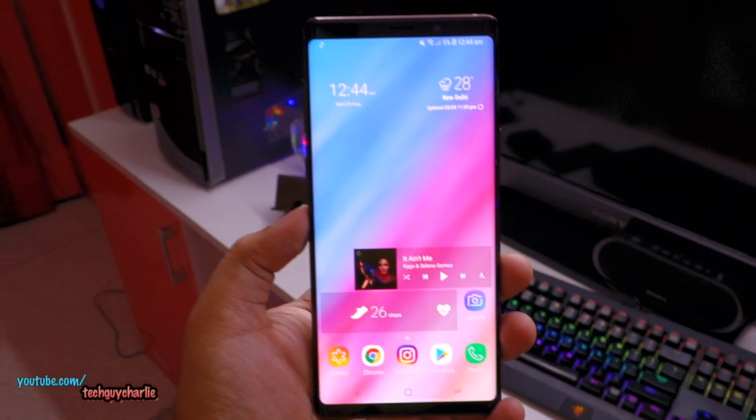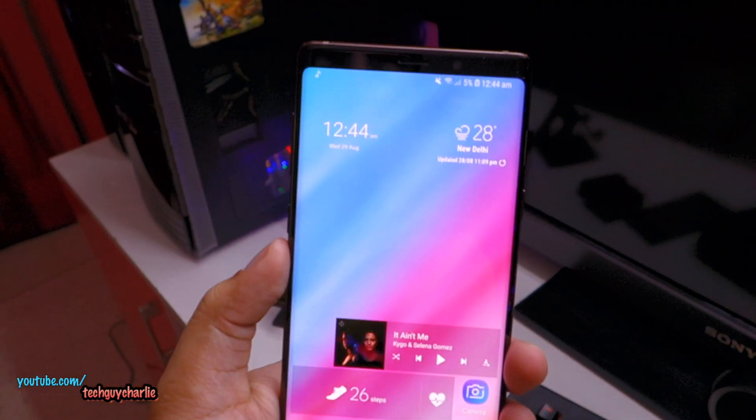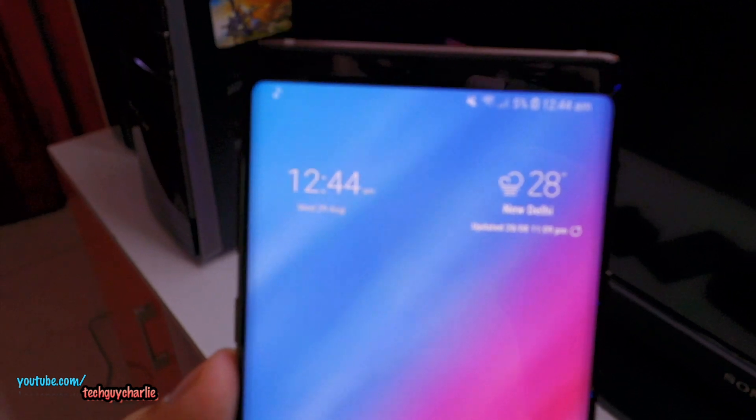Hey, what's going on guys. It is time to do some tests on the all new Galaxy Note 9. So in this video, the first test I'll be doing is the battery charging speed test.